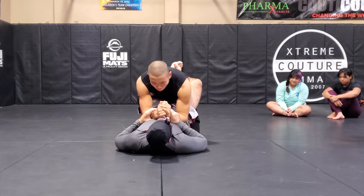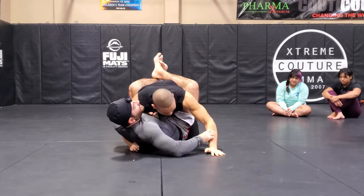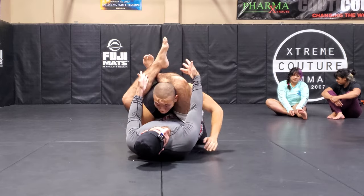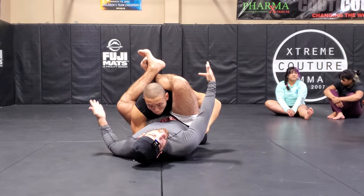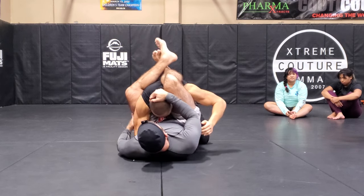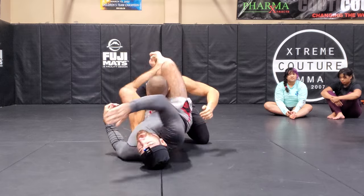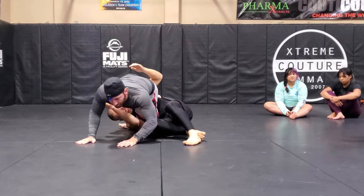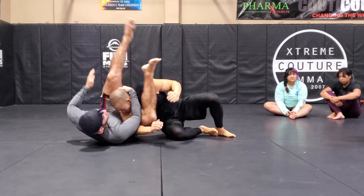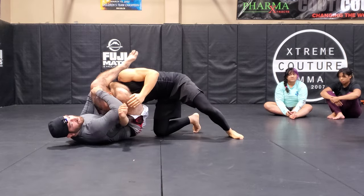So we'll just start this from a normal triangle, like we were doing before. I go for the overhook, boom, I come in here, and maybe I have a shady triangle like I do right now. There's no chance of finishing this triangle, but I can still sweep him because he's still stuck. I'll pinch my knees together, he can't pull out — bridge, boom. And now from here I can adjust. Now I got a nice triangle here.